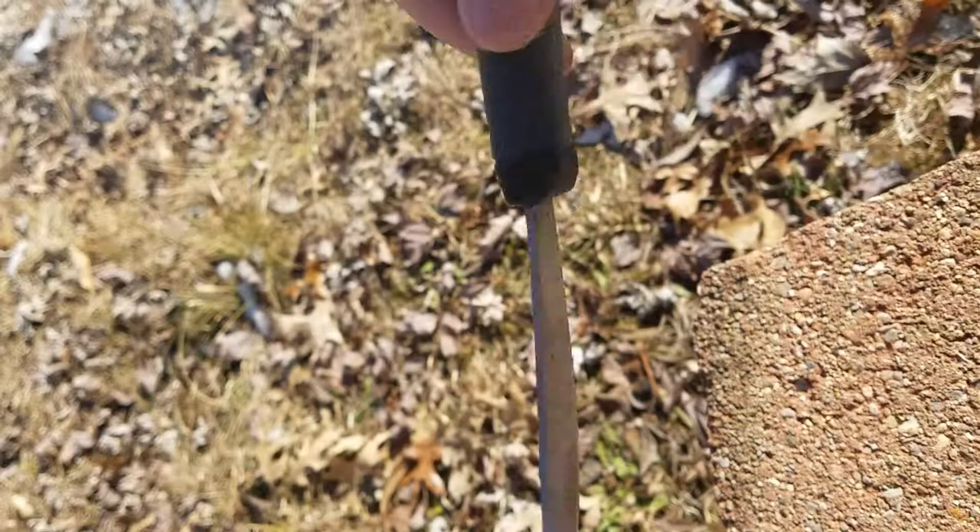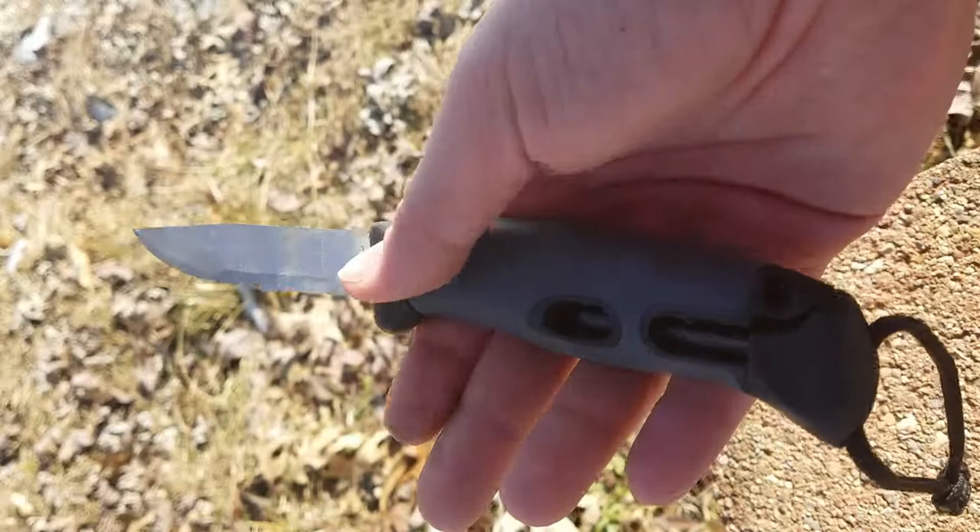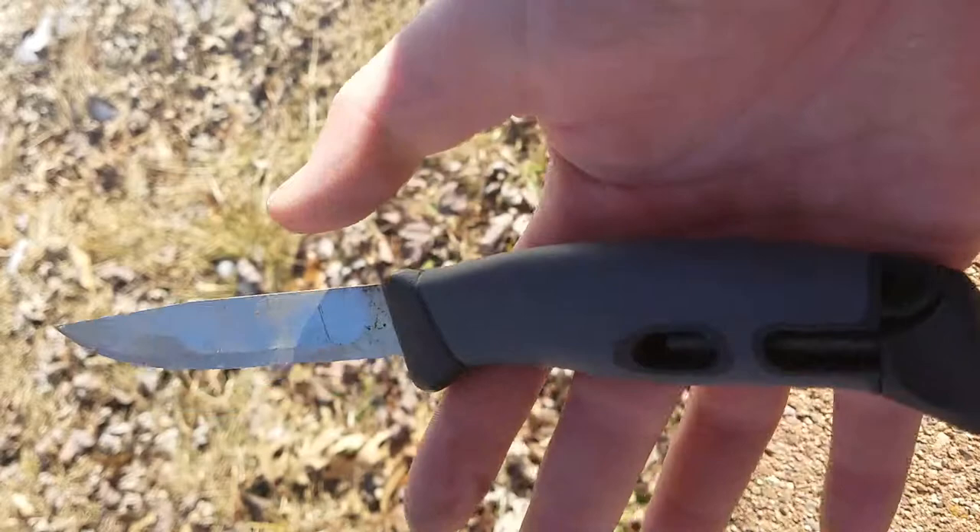The sheath also has a hole at the bottom so in case water gets into the sheath it'll drain out. Very nice feature. However, it is not full-tang, so you can't do too crazy of work with it, but it is still very, very useful.